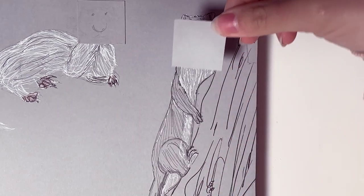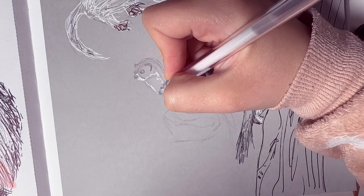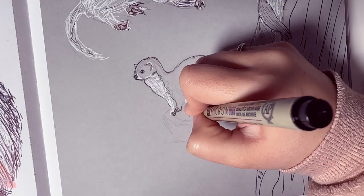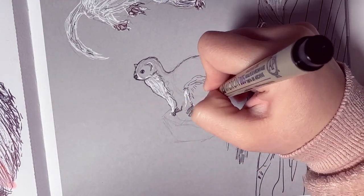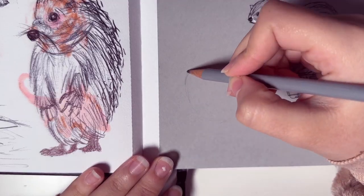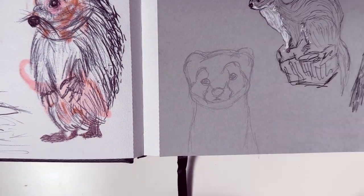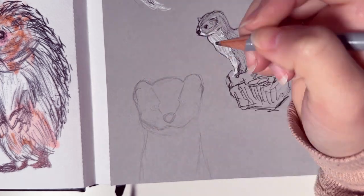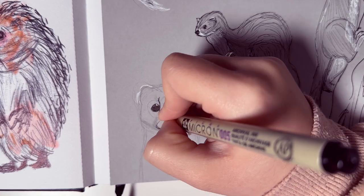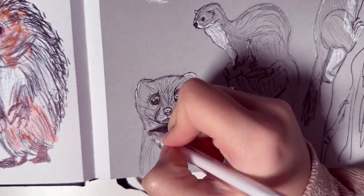I don't like the face on this one either, so I'm sticking on another smiley face. I really love the combination of these three colors — the gray paper with the black fineliner pen and the white pen — it gives a really nice touch. Since I didn't manage to draw the two ferrets with proper faces, I'm going to find a reference and focus on the face specifically, and it doesn't look too bad — I'm kind of happy with it.